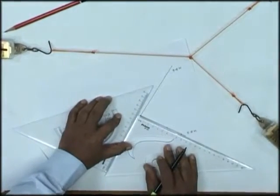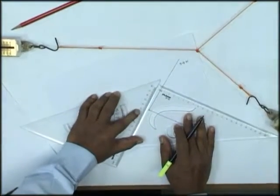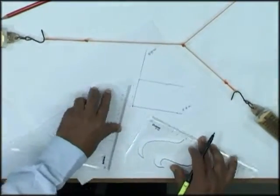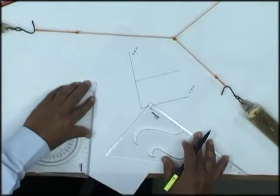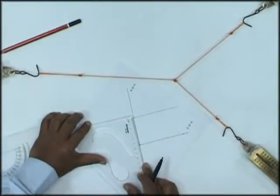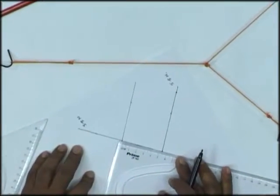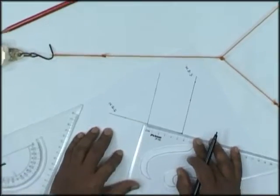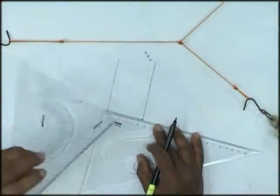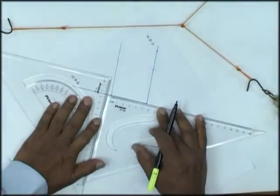I'll draw a parallel line to this force, and similarly a parallel line to the other. At the other end, I'll check — yes, it's 5.5. I'll extend this force line further and draw a parallel line to it, again 5.5. I'll put my set square at the other end and draw a parallel line, which intersects the other part, completing the parallelogram.